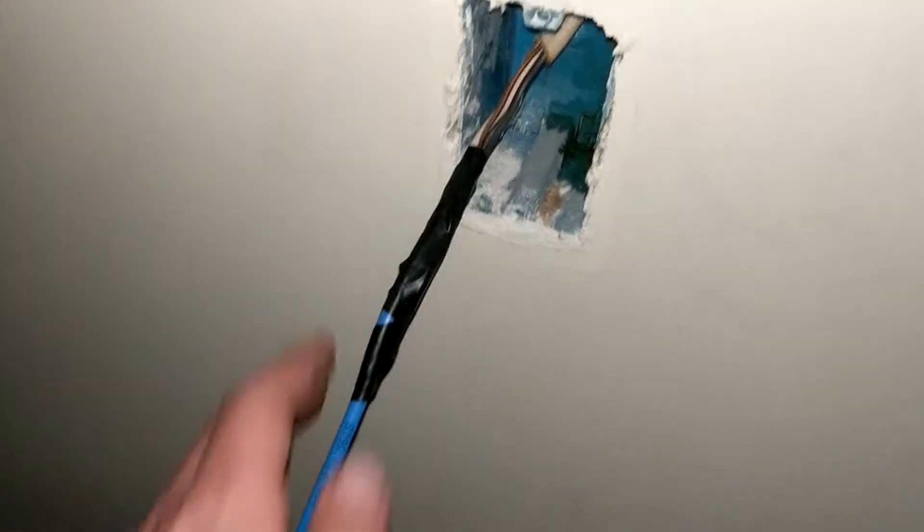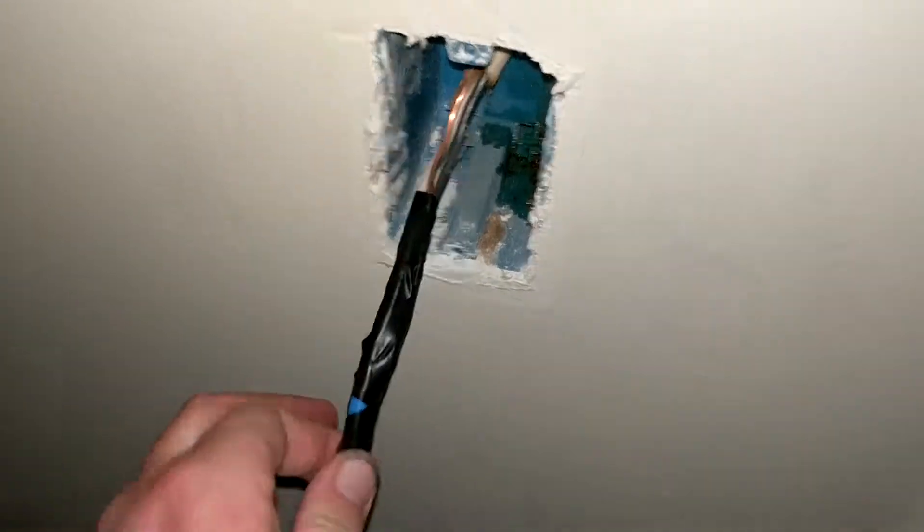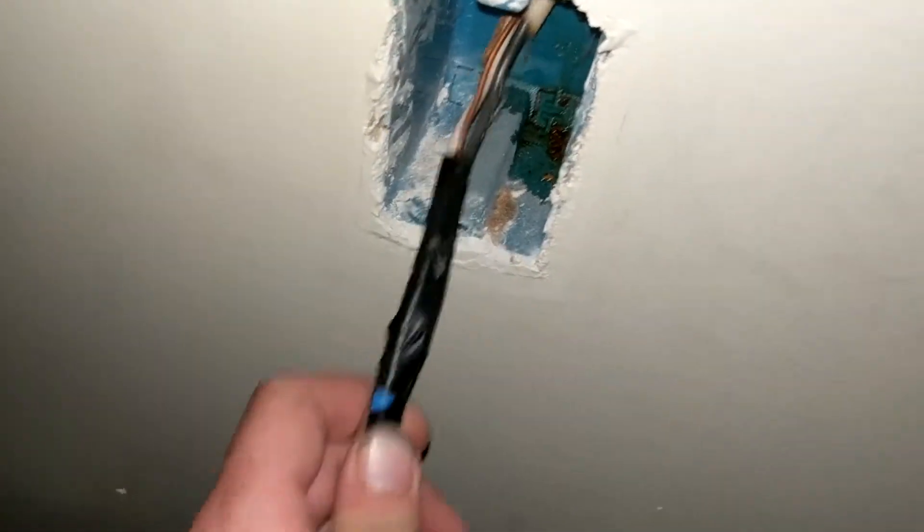I've got my cat 5 taped to the coax. Always, always make sure the power is off — use a test light, do whatever it takes. Always use caution when working with 120 volts. It doesn't feel good if you touch it and it could be dangerous, so use caution and know what you're doing.